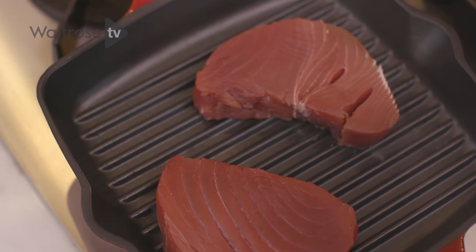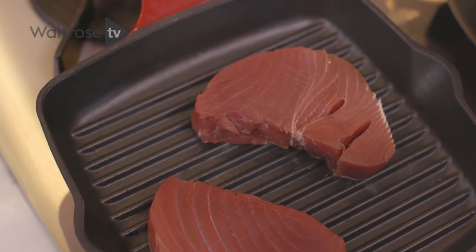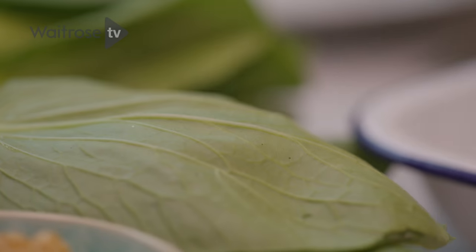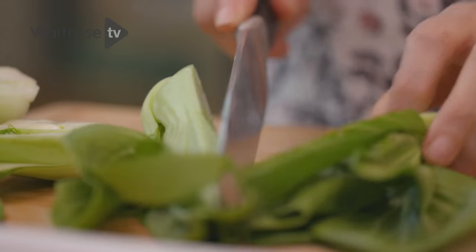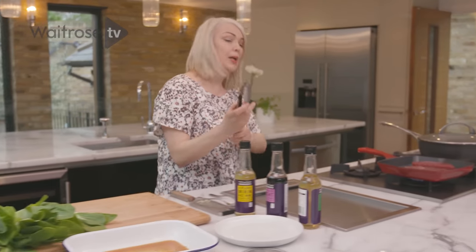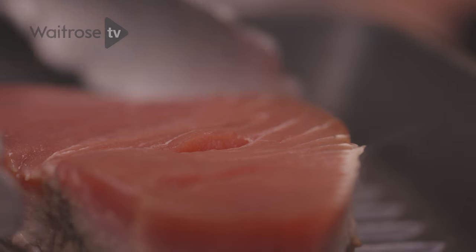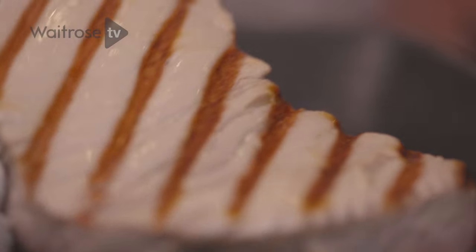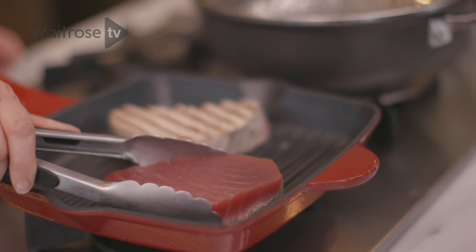We want some good colour but we want it to stay nice and pink in the centre. So while the tuna's cooking, quickly prepare the Pak Choy. All I'm going to do is cut each head in half lengthways. Now let's turn that tuna over. Be quite careful here — just ease it gently off the bars first so we don't tear it, and then over we go.